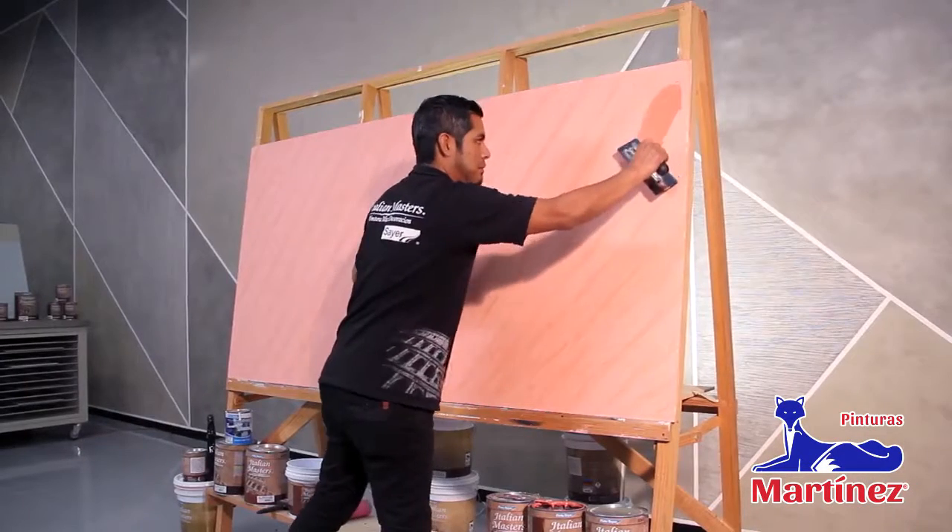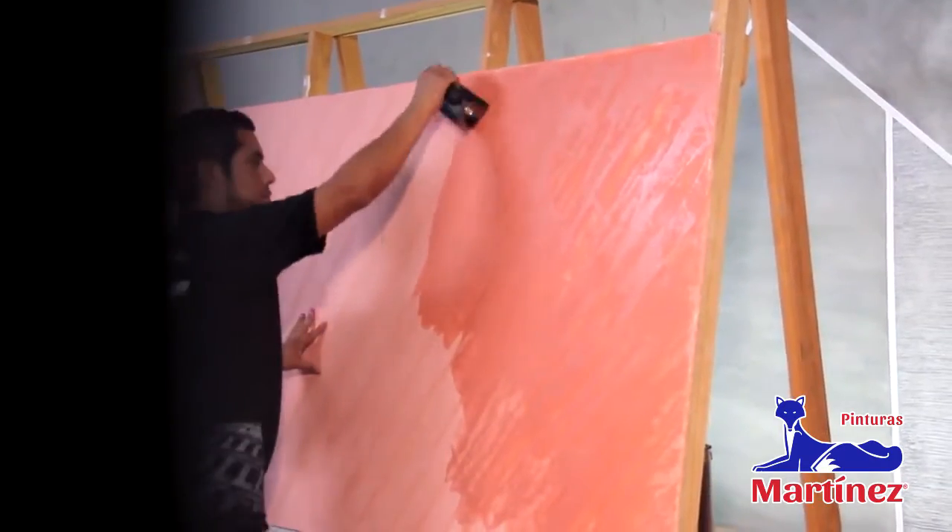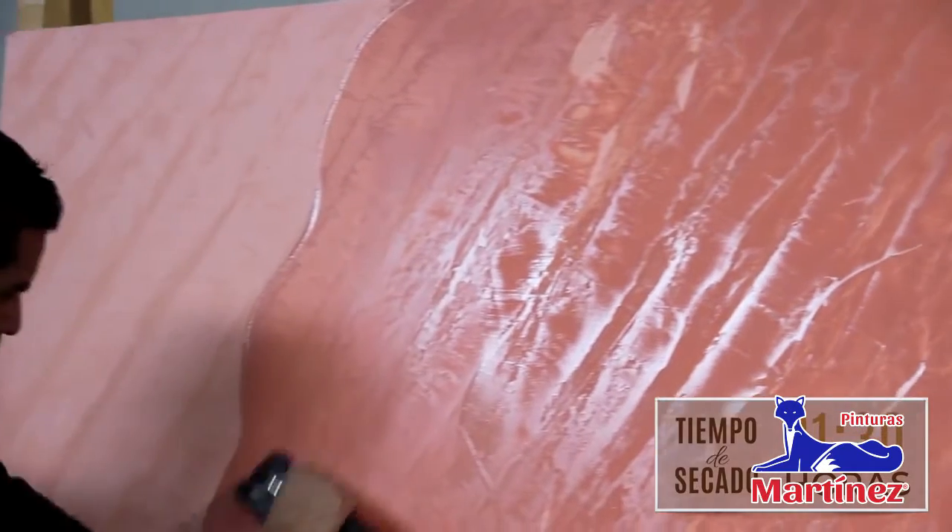Aplica una tercera mano de marmolac con llana de acero inoxidable en forma diagonal. Deja secar una hora 30 minutos.